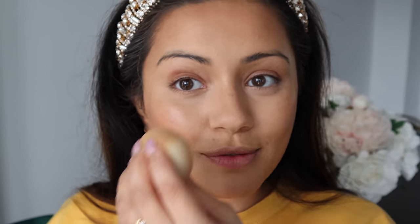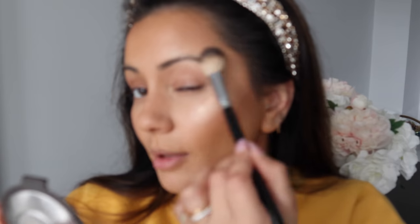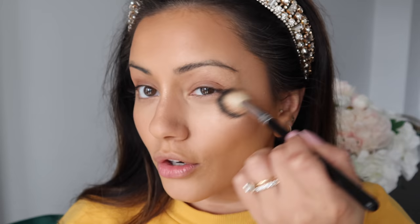Whatever's left on the sponge I'm just going to pop onto the bridge of my nose. I'm also going to go in with a powder highlight to amp things up, using the Becca Champagne Pop highlight on an Anastasia Beverly Hills brush, popping that on top of the cream highlight. You can see how it amps it up without looking like a stripe — it's still very light and glowy, but wearable day to day without looking like a shiny disco ball.